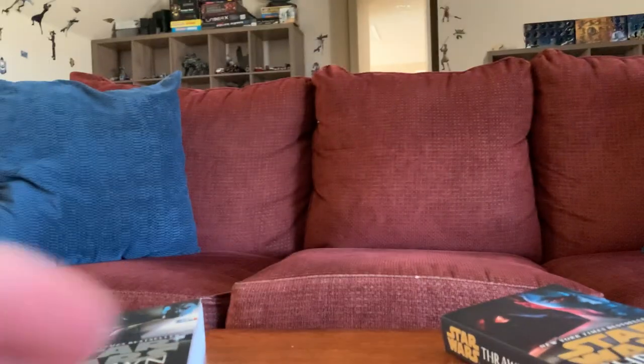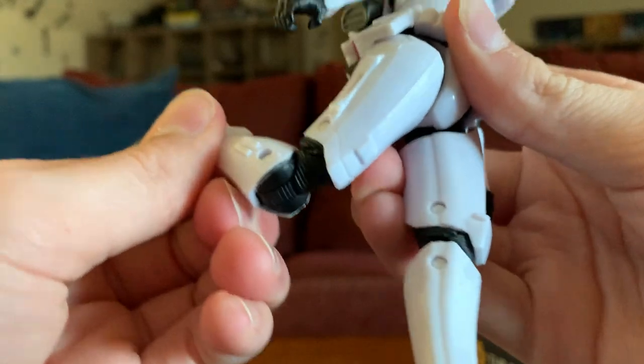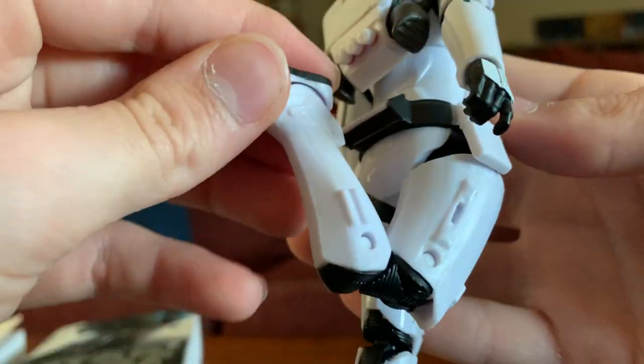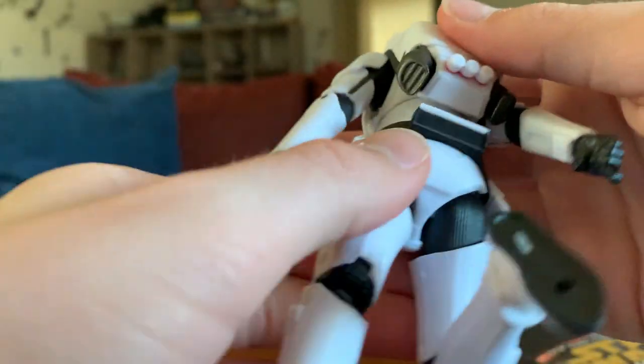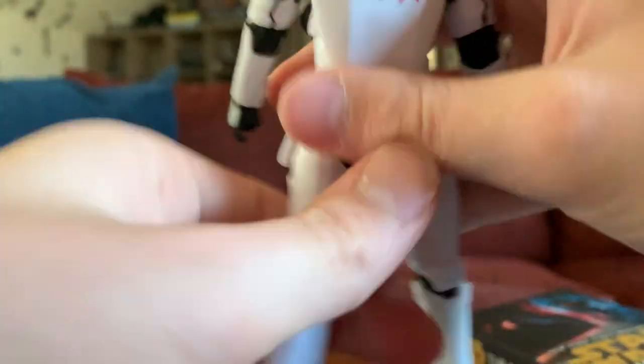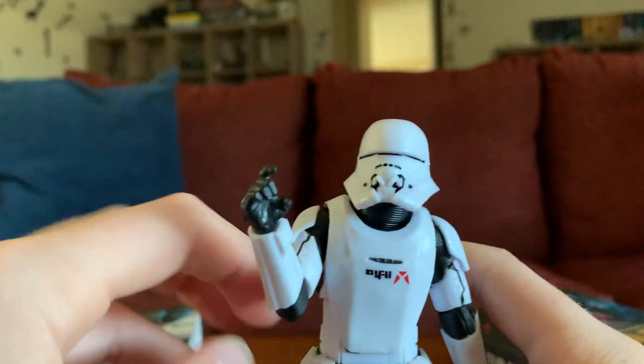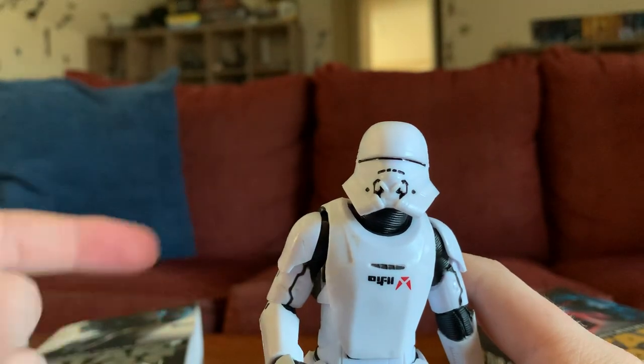Black and white, with some pouches down here. Now let's look at the articulation on this guy. He does have double knees, but he cannot kick his own butt unfortunately. He doesn't have double elbows — I'm not sure why, maybe it's the armor design — but no double elbows unfortunately.